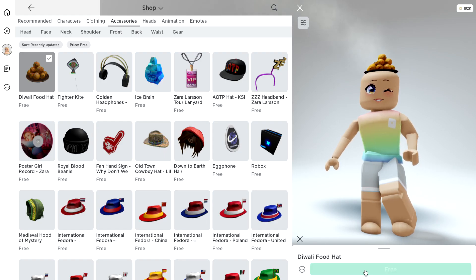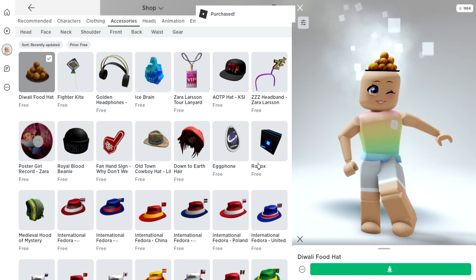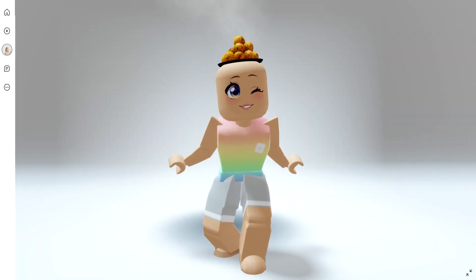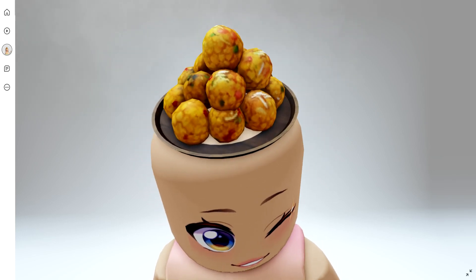So let's go ahead and redeem. And let's also click 'wear item after purchase' because I want to see this up close. Oh wait, this is actually an animated item — there's steam coming off them!